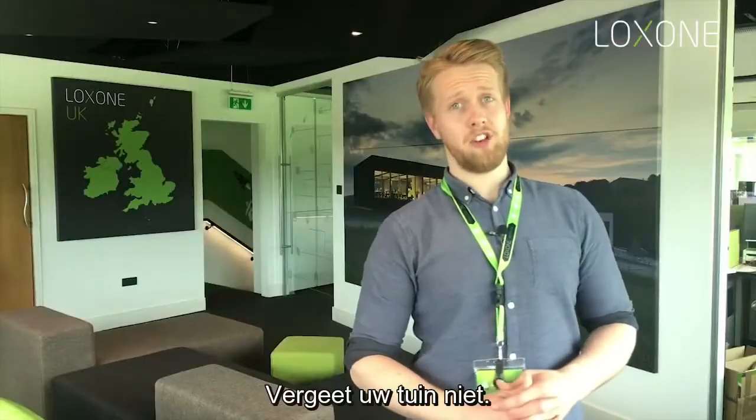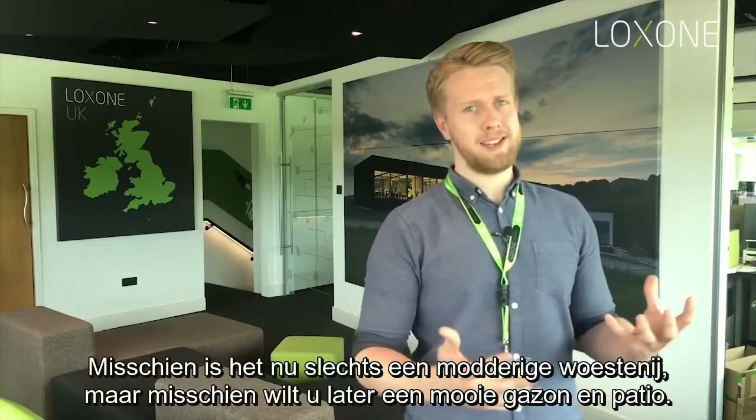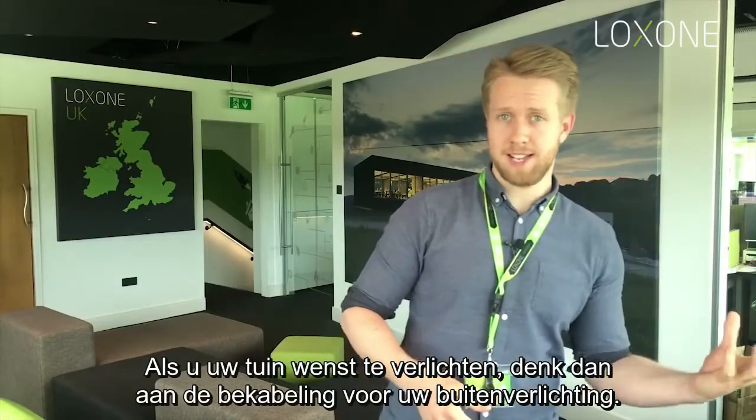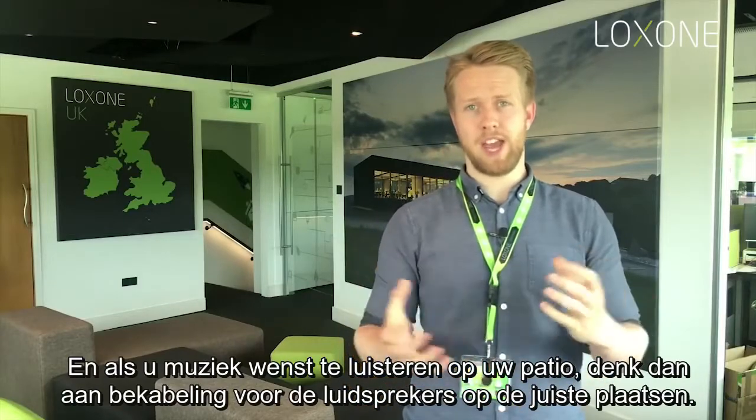Don't forget about the garden. It may just be a muddy wasteland full of diggers at the moment, but one day you might want a nice lawn and a patio. So if you want to light your garden, think about pulling cables for your outside lighting, and if you wanted to listen to music on your patio, think about speaker cables in the right location.